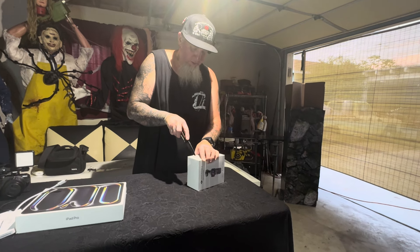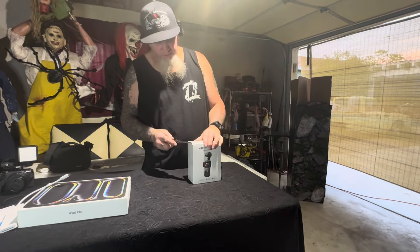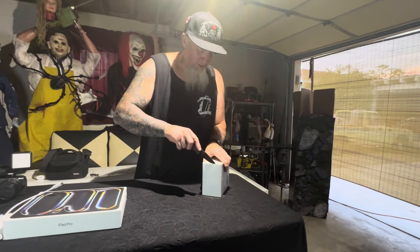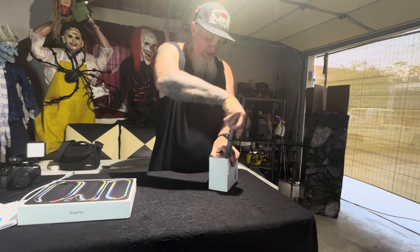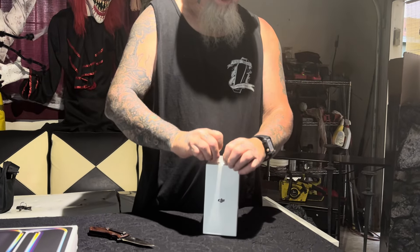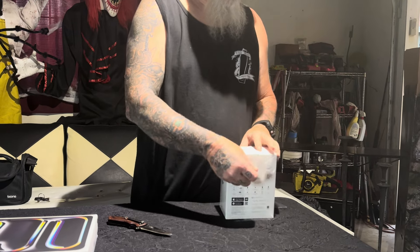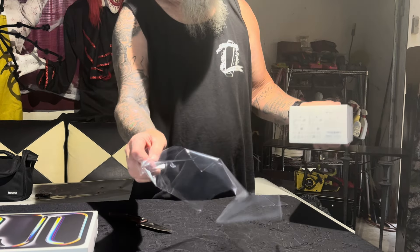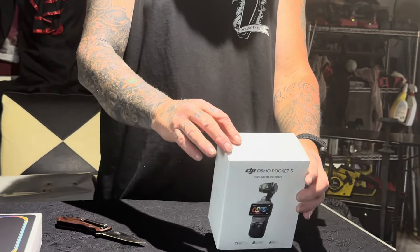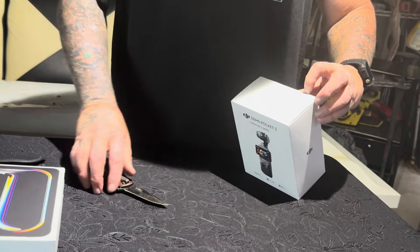They package it really well. I went to Best Buy to buy this — I'm not sponsored by Best Buy or DJI, nothing to do with any of this, wish it was but I'm not. I'm not sponsored by any of these videos. Alright, she's finally out of her case for the first time!